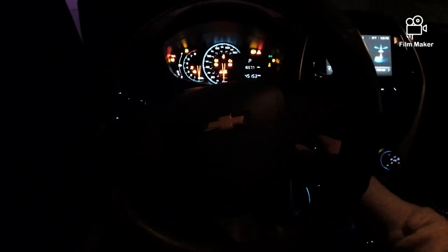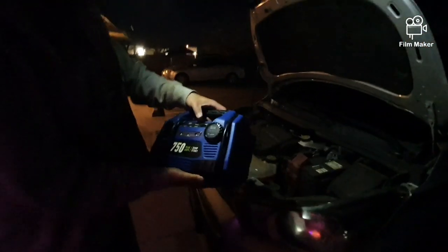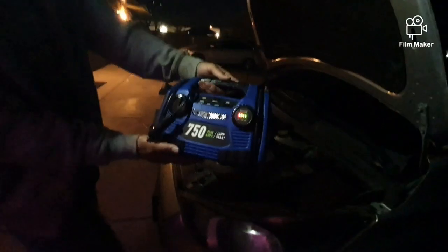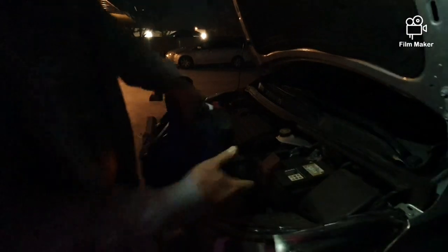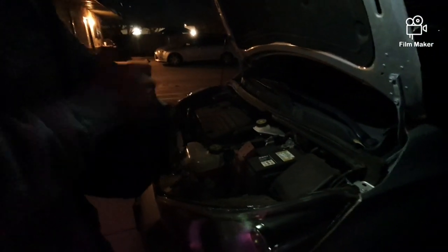Okay, so we're going to go charge it up with the Harbor Freight charger. All right, so this is the Harbor Freight. We've got a full charge here, and we've also got a light. So what we're going to do is just a quick connection.